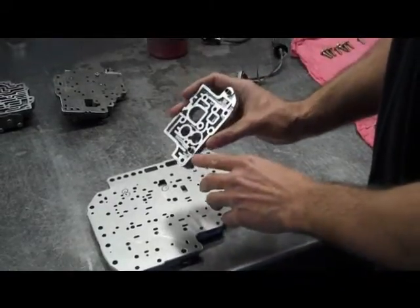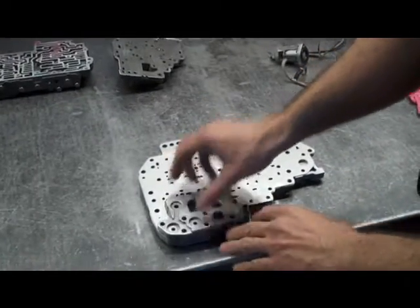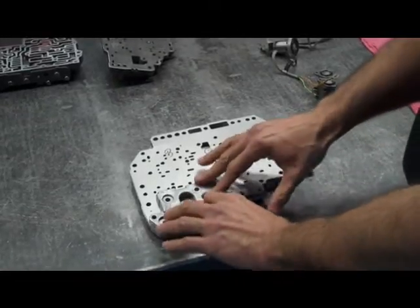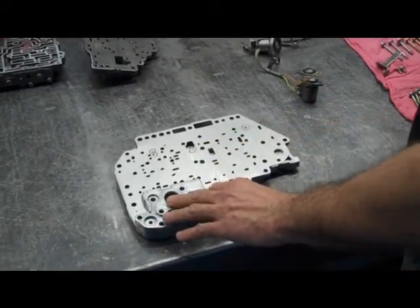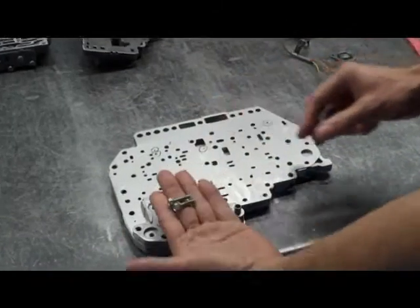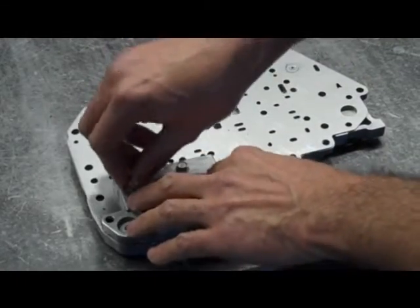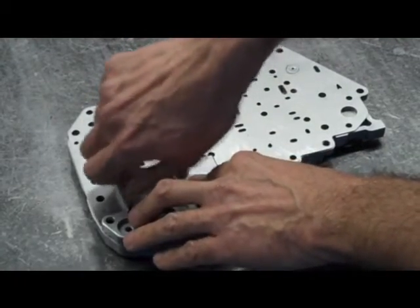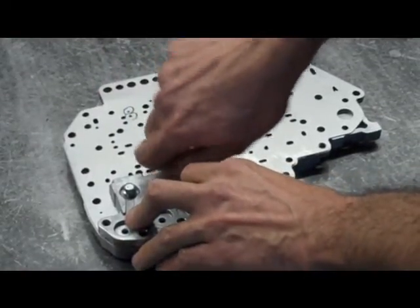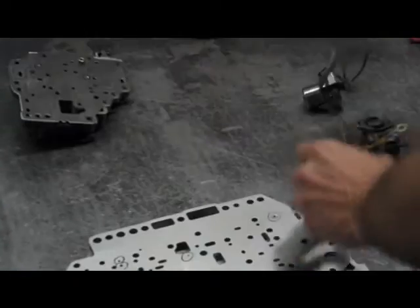This solenoid plate that we're going to put on has two dowel pins to locate everything. We're going to put that down and, by eyeball, make sure all the bolt holes are centered. When you get to that point, you're going to get these two short bolts.